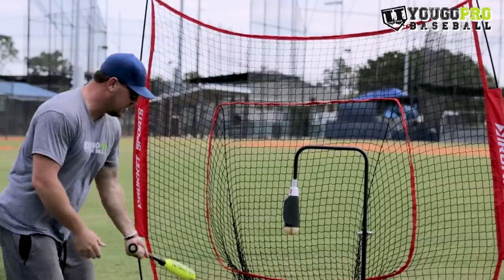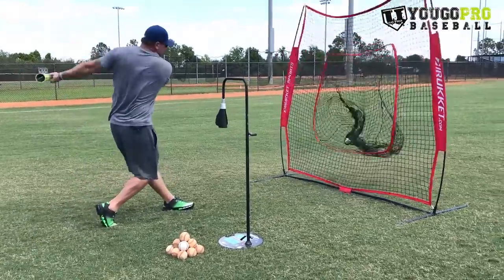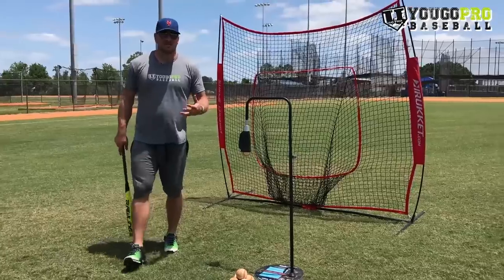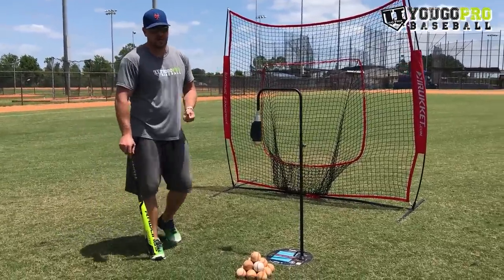So that's the Bryce Harper drill, AKA the donkey drill — just getting closed off and getting a good swing. The second drill that we can do here in our little station is going to be skater swings.